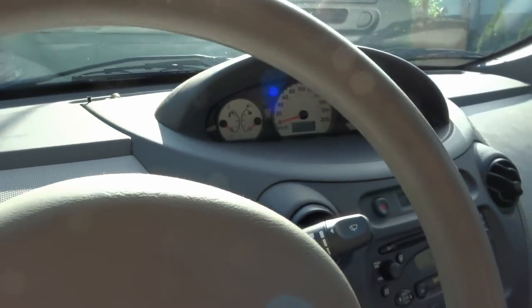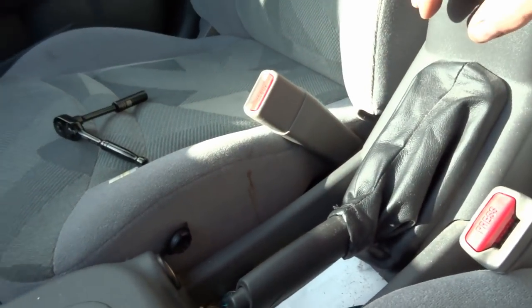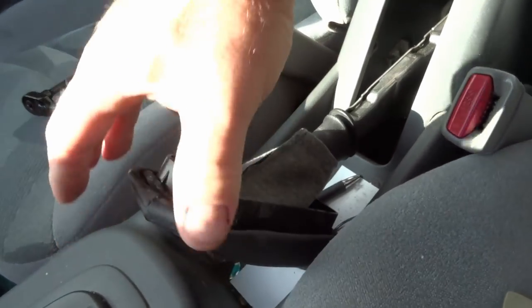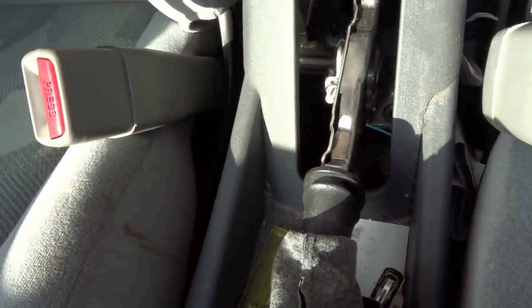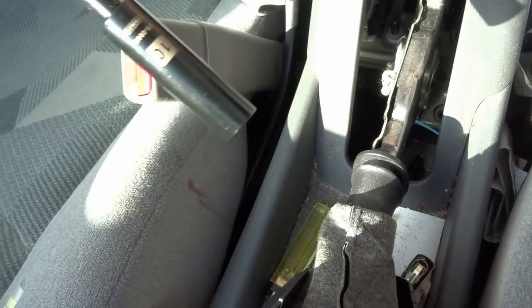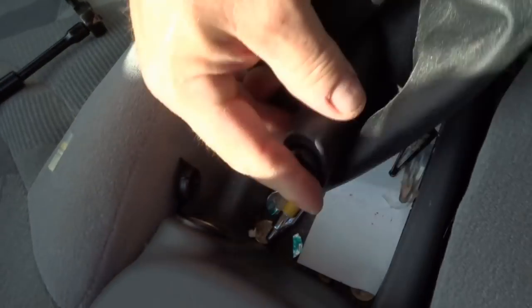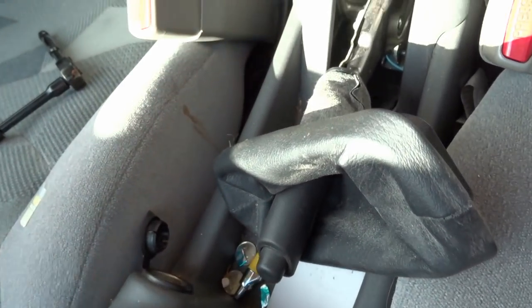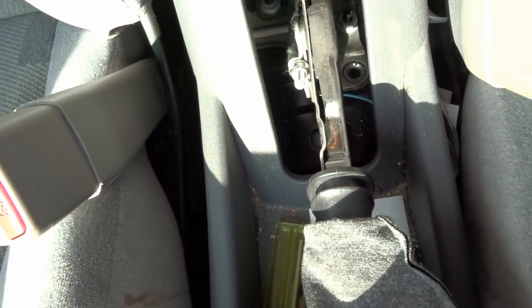Before you do anything, you need to look at your parking brake because you have to do this first. Take the boot off to release pressure on the parking brake spring. There's a little bolt — it's a 10mm — so get that on there and turn it counterclockwise to loosen it up. You'll know it's loose because your parking brake won't engage properly. Loosen that up and we'll move to the next step.